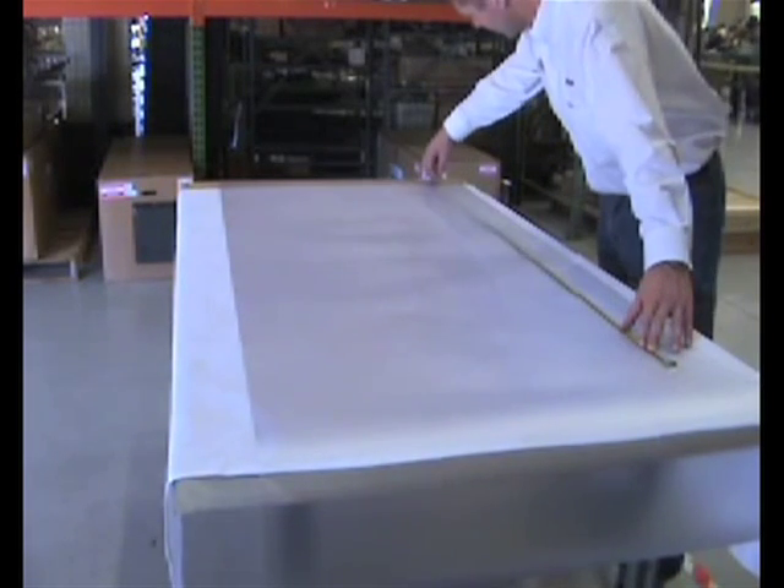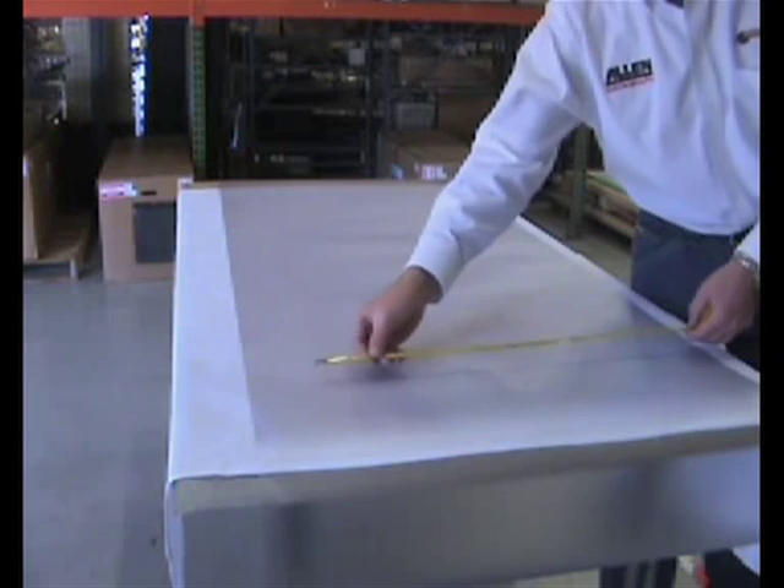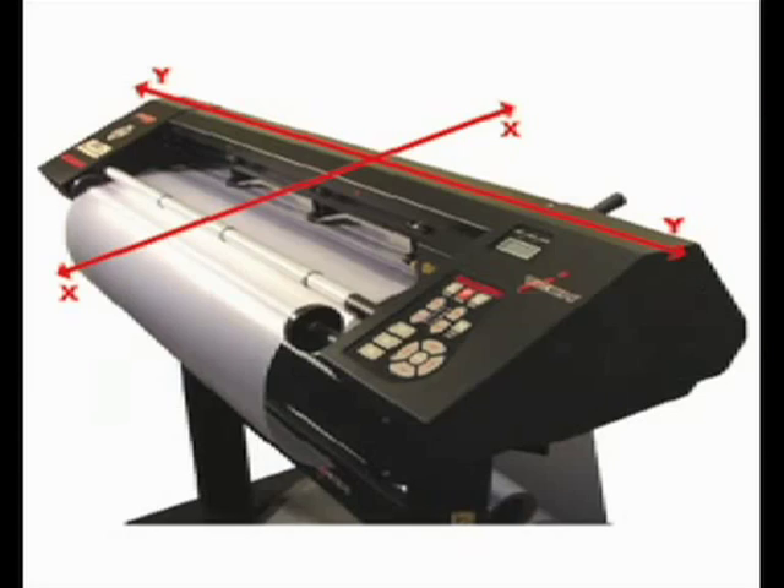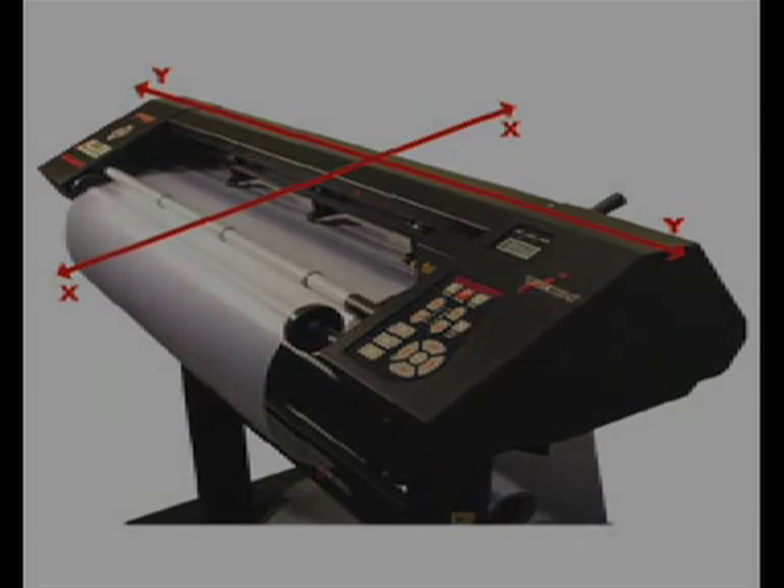For demonstration purposes, we will be using a 48 inch by 24 inch rectangle to check the calibration of the cutter on its X and Y axes. It is important to note that the material moves through the machine on the X axis while the cutting head moves on the Y axis.